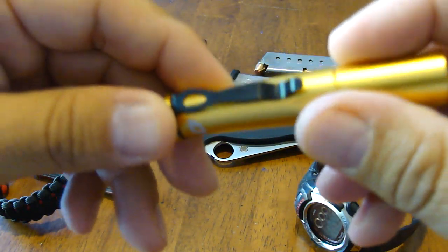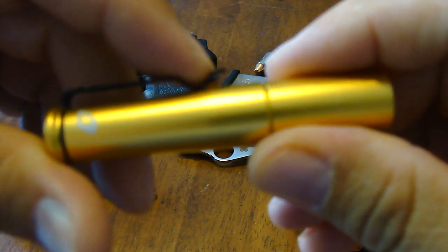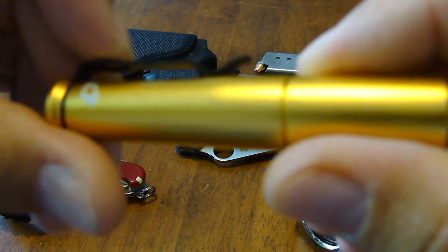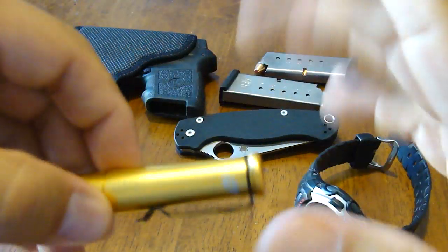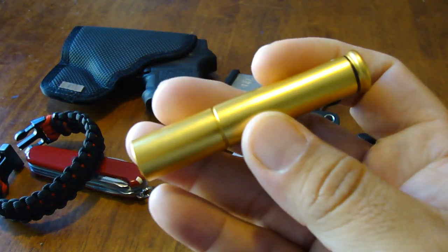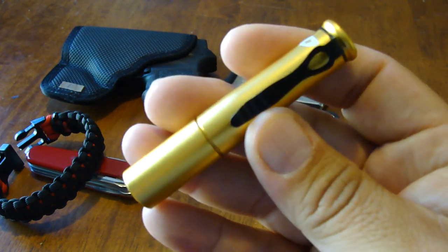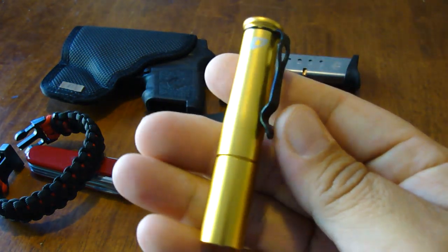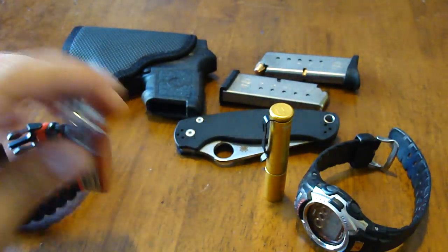Going back to the light — this little light has been awesome. I can't say anything bad about these 4Sevens lights; they are damn great. I had the longer one in blue with the push button, but it kept getting activated in my pocket. This one I just throw in my pocket with my wallet and I don't even feel it until I need it. It's great to have — very light package.